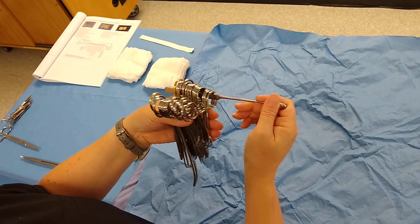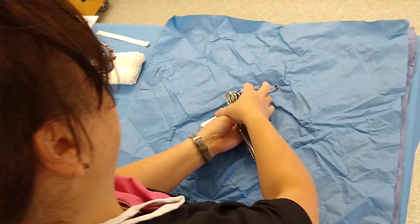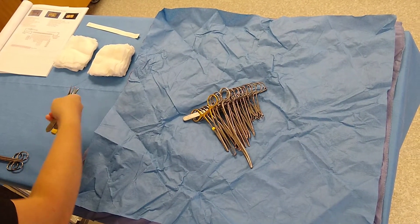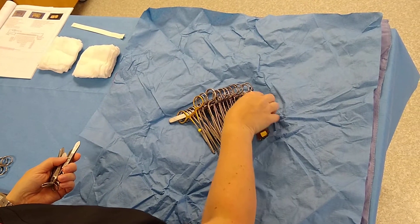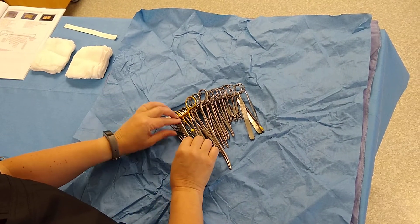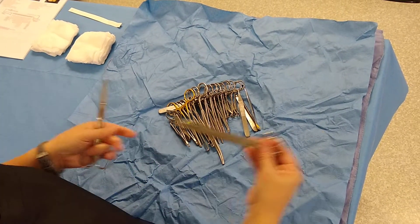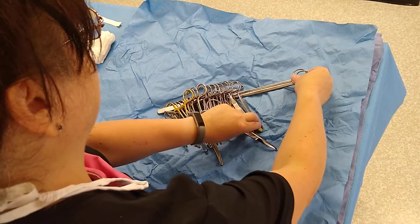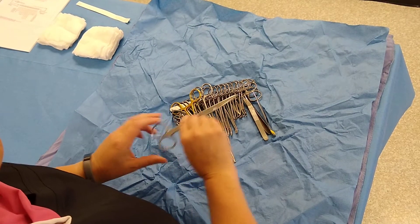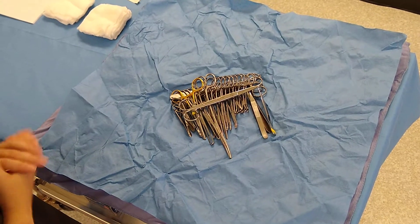Keep your instruments together and place your spay hook inside one of the loops. Place it flat and see how it lays nicely. Your towel clamps and straight instruments come next — see how the tines all point in the same direction, because you have to wrap these without them poking through. Your Metzenbaums are going to slide underneath, and your Metzenbaums or your Mayos go on top. There is your instrument placement — it somewhat forms a little rectangle.